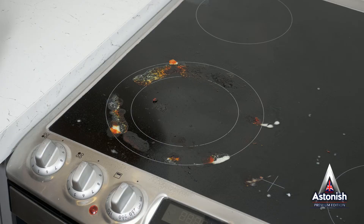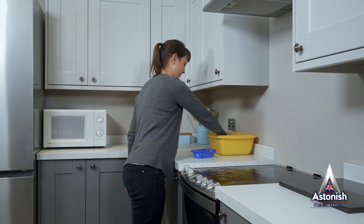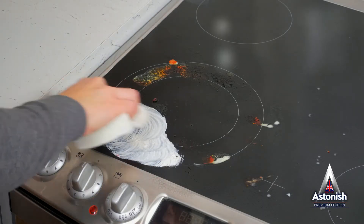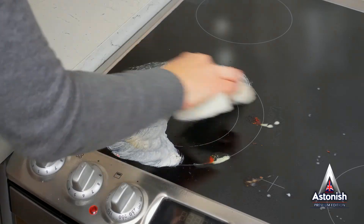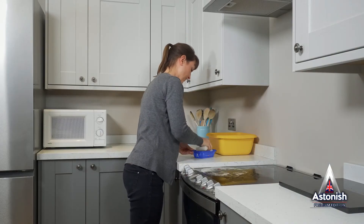Astonish Specialist Hob and Cooktop Cleaner both cleans and protects. Cutting through the thick, heavy grease and burnt-on food with ease. And as it cleans, it's leaving a protective coating to shield the surface of your hob from damage from further spills.